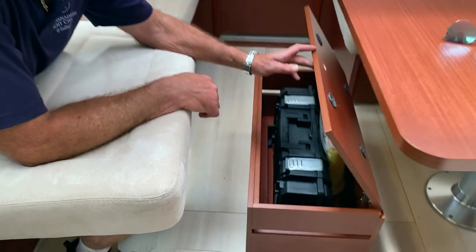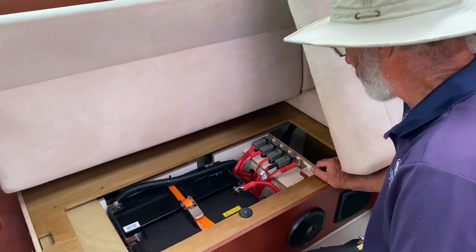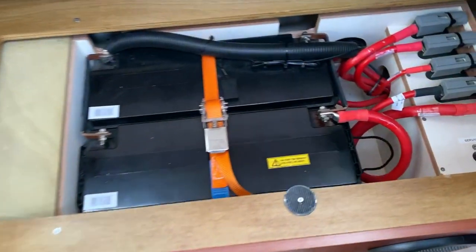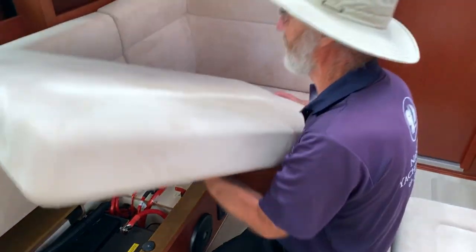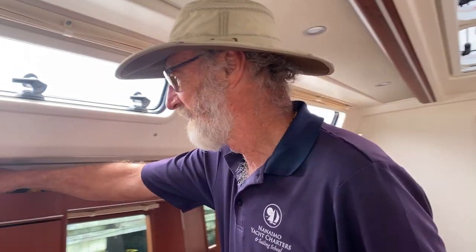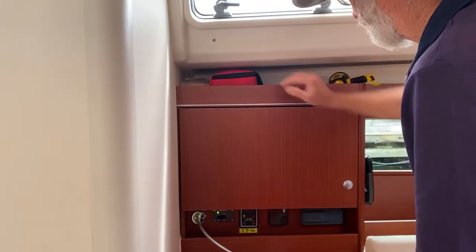This is where you'll find your toolbox, and there's also an emergency blanket in there. If you don't need any tools, it just sticks on there with press buttons. Here are some wooden bungs — they live up on top together with your first aid kit and your flares. So everything's quite handy there, together with the flashlight.